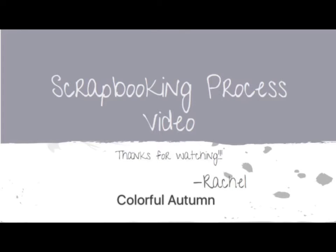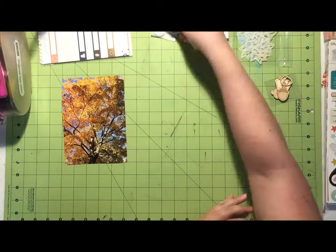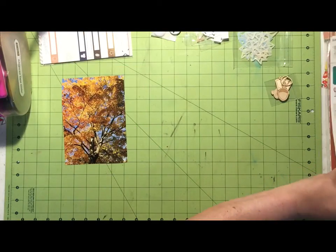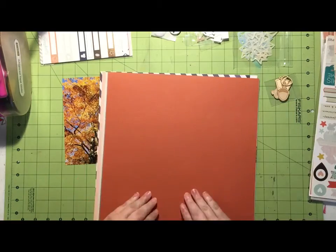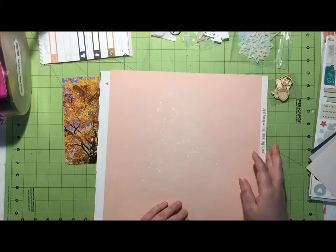Hello everyone, this is Rachel and I'm here with another process video. I'm scrapping this 5x7 photo of a tree in my yard and I'm using my Scraptastic kit for November — the 'Feels Like Home' kit plus the 'Counterfeit' add-on I put together to go along with it.